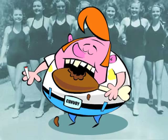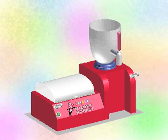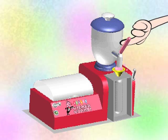First, collect all the meat scraps you can find. Put those scraps in the meat mixer, add the meat maker mix, and let her rip! When that's done, pour the liquid into the wiener mold.